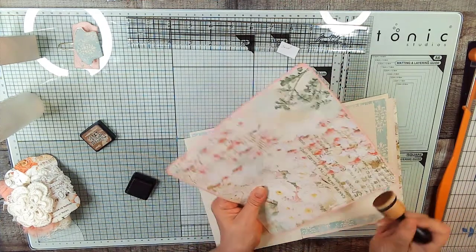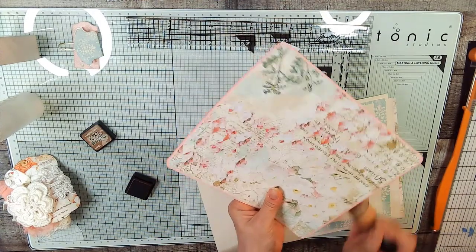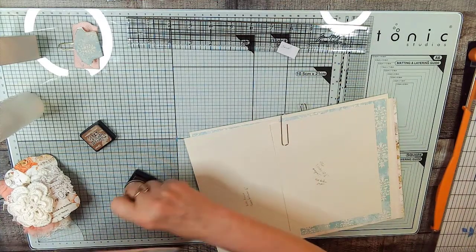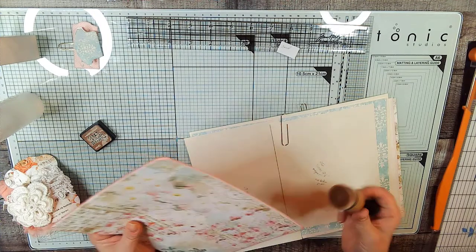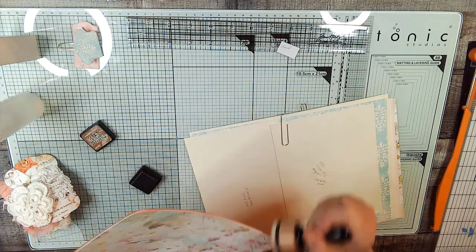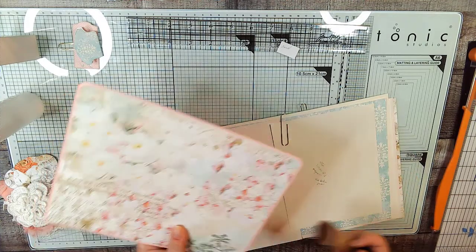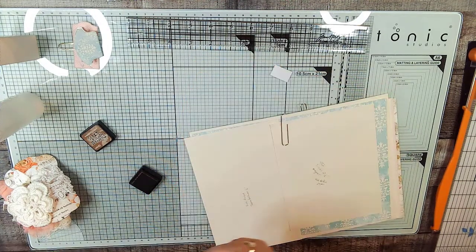I'm going to go around this real quick, it doesn't take very long — and it is the most exciting thing in your day, right? Well, maybe not. We do like the sound of it though — some people find it relaxing. Okay, so there's our card all ready to go; we're going to set that to the side.